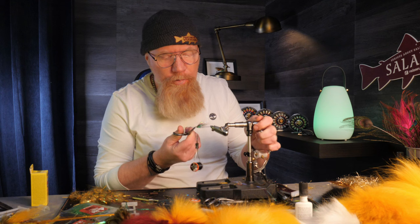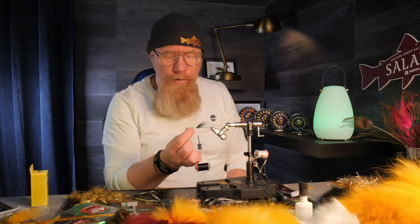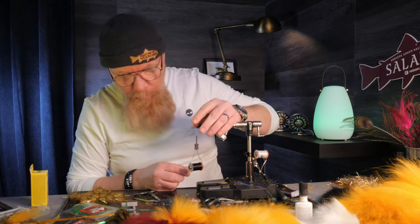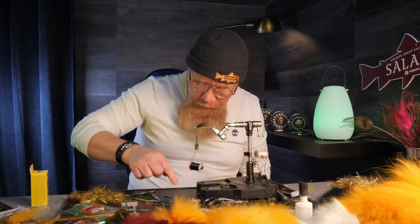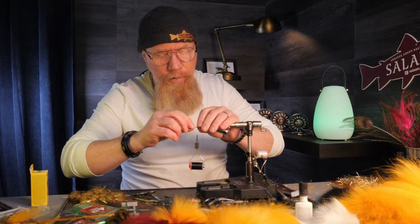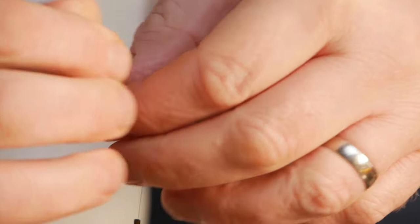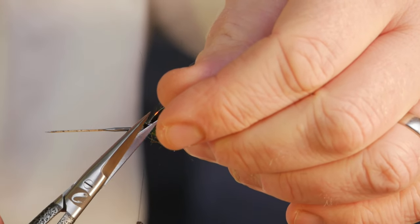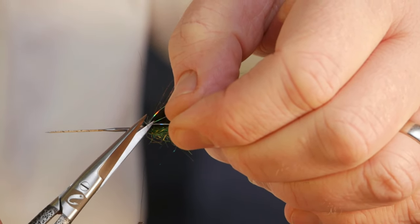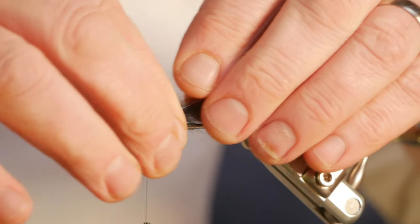I accidentally cut off one of the silver flash strands, so what I will do is take a new one — because we cannot have a fly that isn't symmetric, and that is an easy fix. The spread of them is perfect and the black strands are a little bit longer.